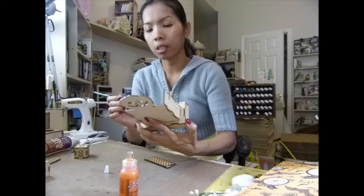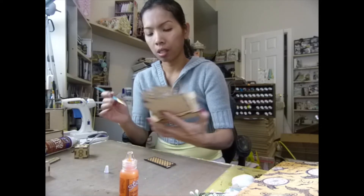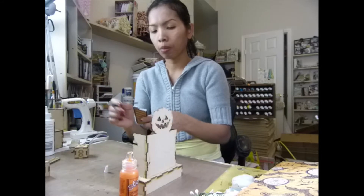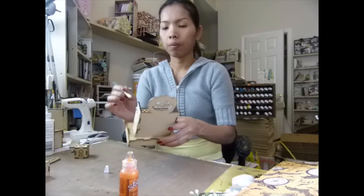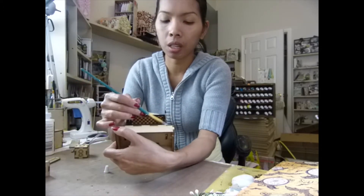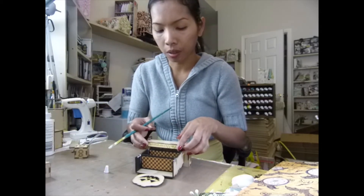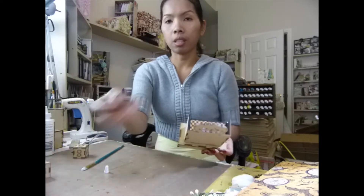I need to clean off my excess glue here. For the top, let me use this one. I'm going to swap the glue onto the slot. The sentiment text says 'Halloween' right there. And the date is still going to be on top.